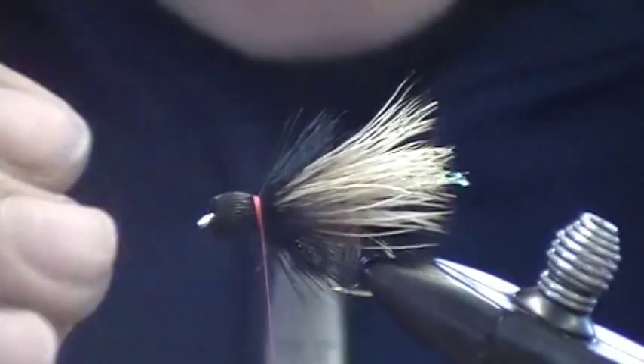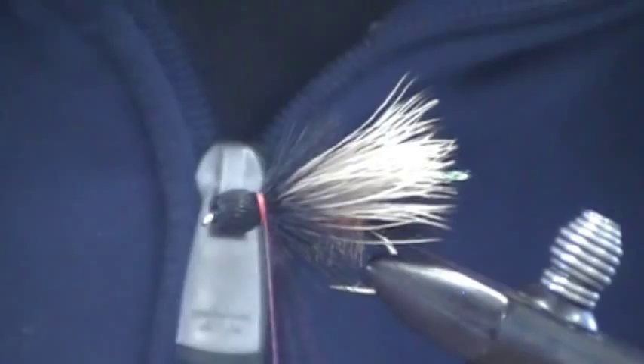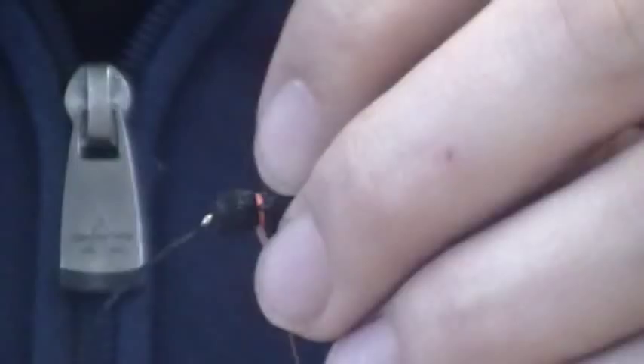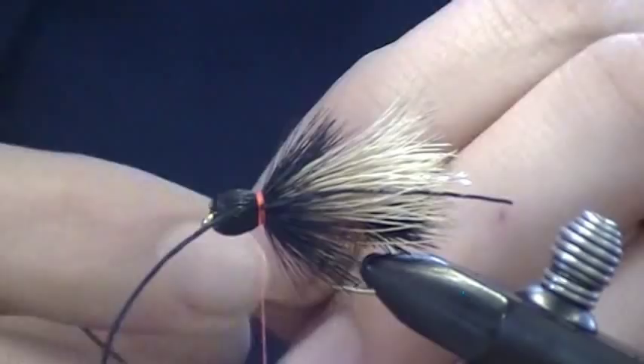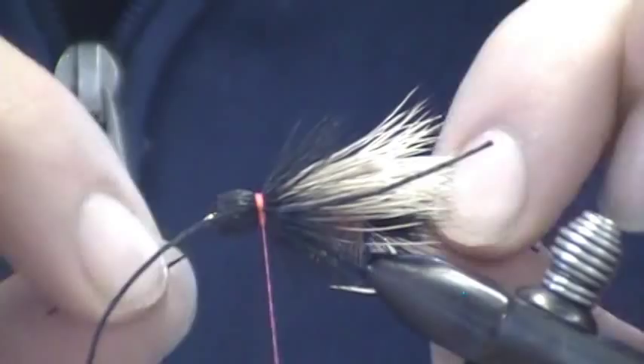Now I could trim the bottom and finish this and we'd be done with the classic Henry's Fork Salmon Fly. What I'm going to do is add a couple legs. I'm taking some black Flexi Floss — or Sexy Floss, depending on who makes it — and I'm just going to tie one in on either side. The reason I like the Flexi Floss is because it's much more durable than rubber and can withstand the abuse of adjusting after it's been tied on without breaking. A lot of times if you're adjusting after the fly is tied off, the rubber can break and you just lost your rubber legs.